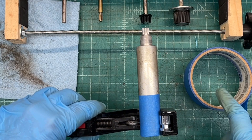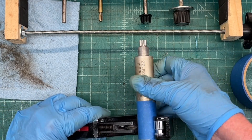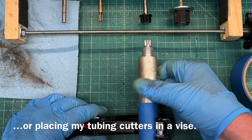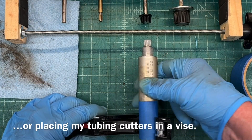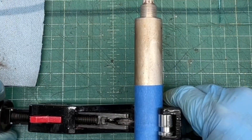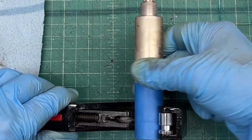Tubing cutters, just a little bit of painter's tape, and I like doing it this way — just kind of holding it by hand, applying just light pressure, adjusting the tension on the cut, and about a fourth of a turn each rotation.